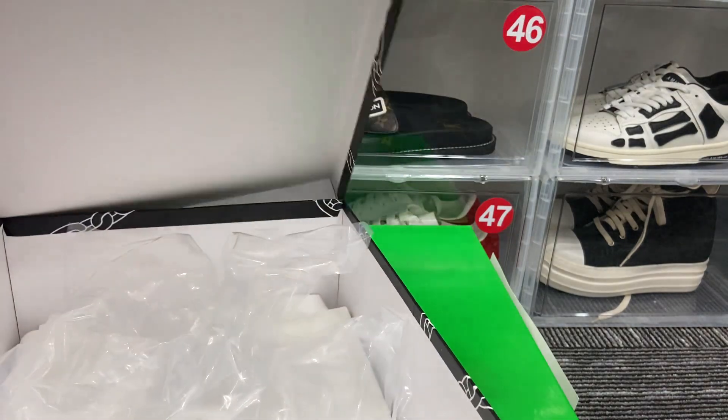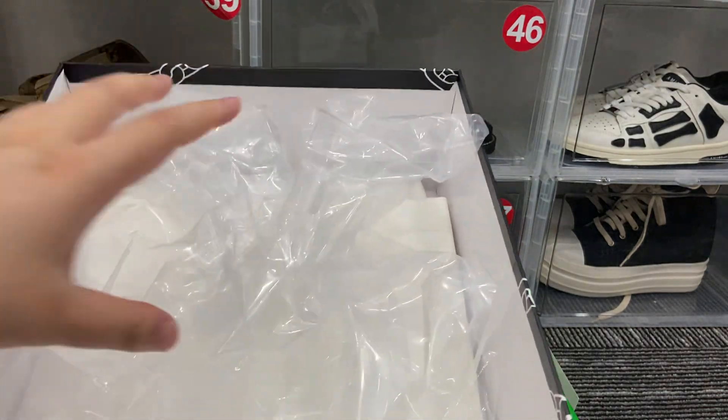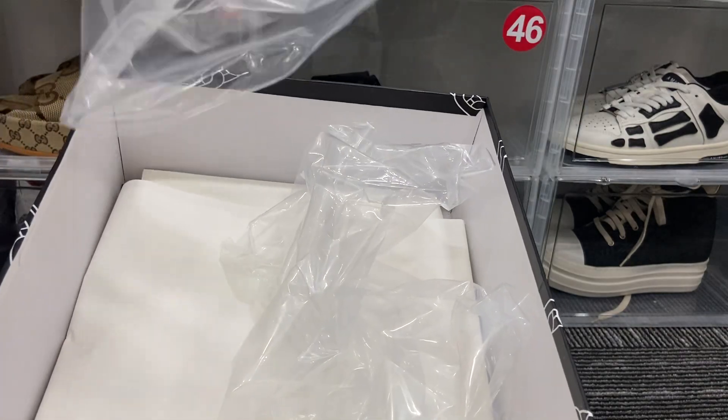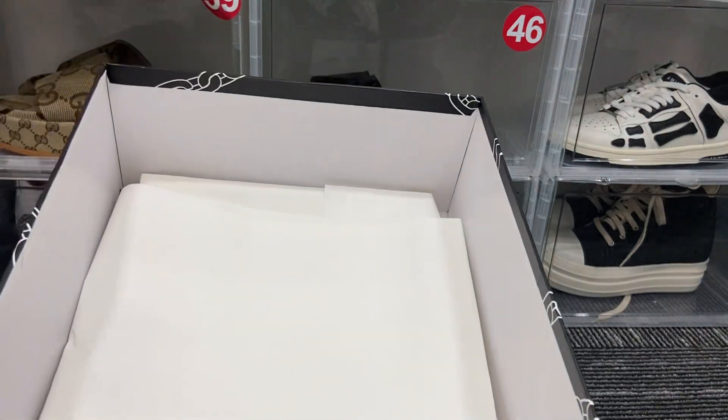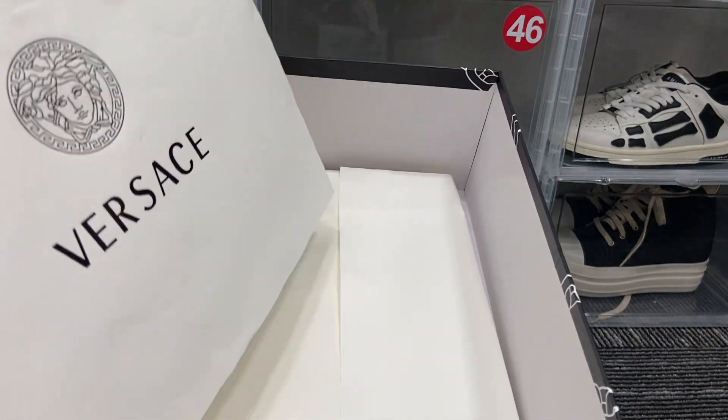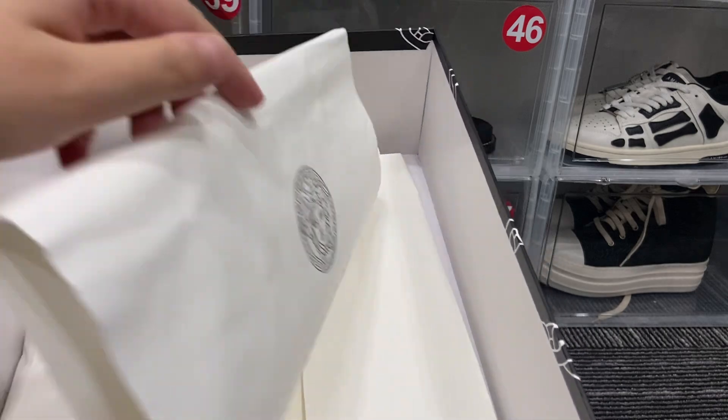Let's see inside — here's the dust bag for the shoes and the paper with the Versace branding.